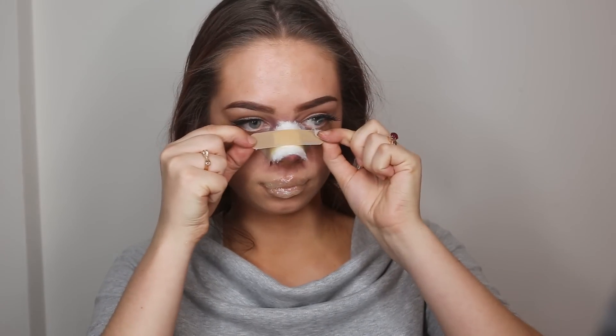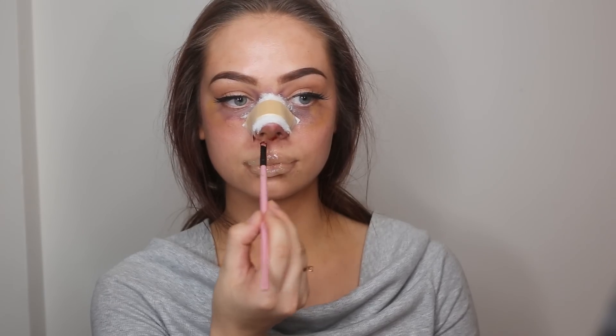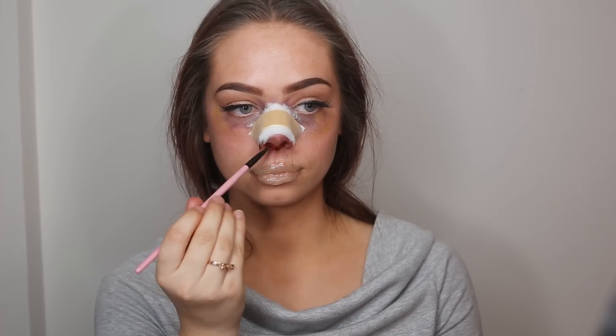Then I grab a band-aid and apply that on top to make it look like a bandage for the nose job. Then I grab some thick fake blood and apply this underneath my nose where the stitches would be to make it look a little bit bloody, and I also put a little bit inside my nostrils.